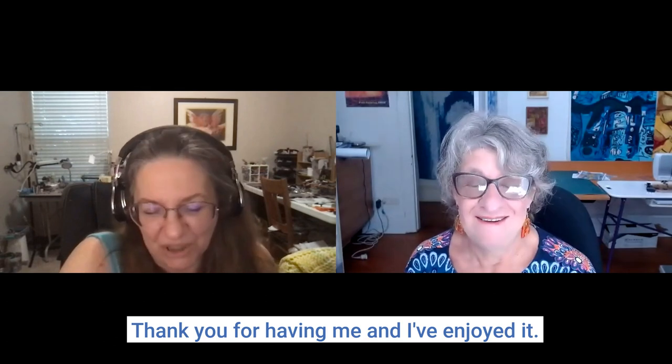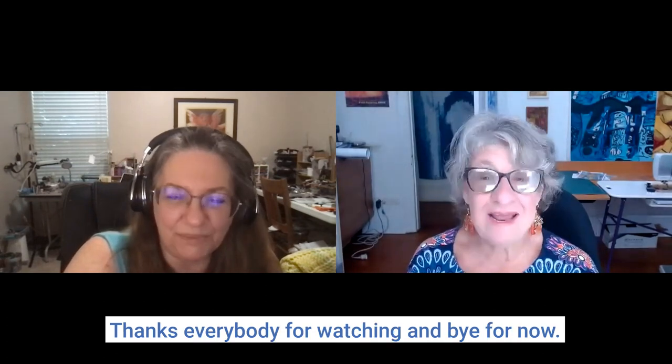I hope people will consider subscribing to this channel and giving it a thumbs up, because that helps YouTube surface it higher so subscribers find out about new content much quicker. Thanks so much, Deb. Thank you for having me — I've enjoyed it. Thanks everybody for watching, bye for now!